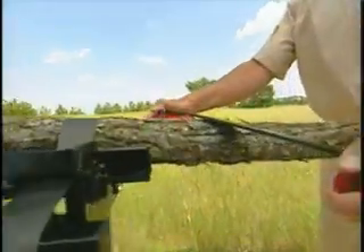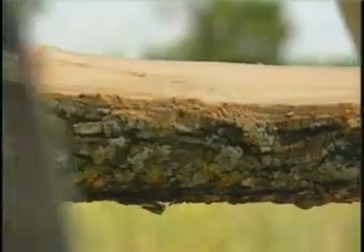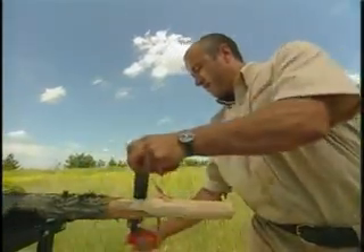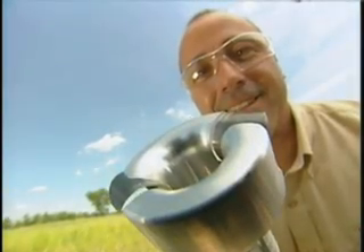A furniture maker himself, Scott Sullivan started Lumberjack Tools in 2002. They offer a complete line of log tools and accessories, including some that are old school, like the draw knife. Purists might want to make a tenon with this, but if you like speed, there's another way.